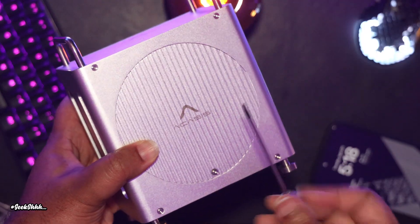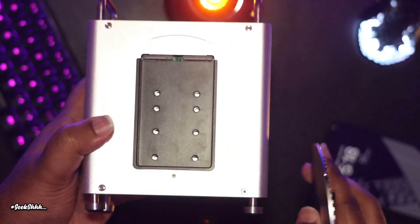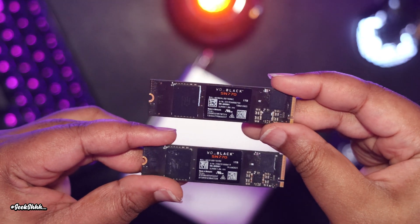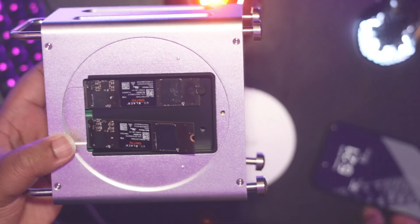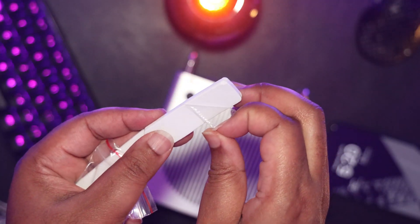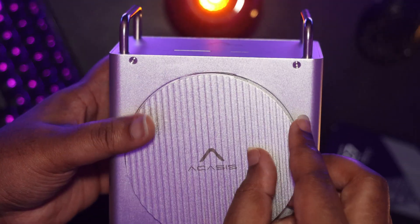Let's take out the screw under the Casus label, which reveals the two 20 gigabyte per second NVMe slots. I'll be utilizing two SN770 NVMe drives for this review. We'll use the inserts mentioned earlier to secure the drives, then peel the plastic off the pads, double them up for cooling, and reattach the side panel.